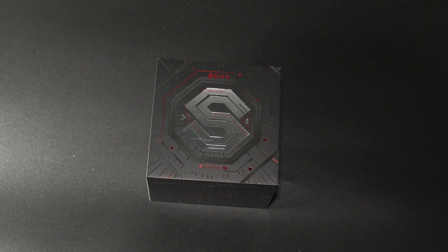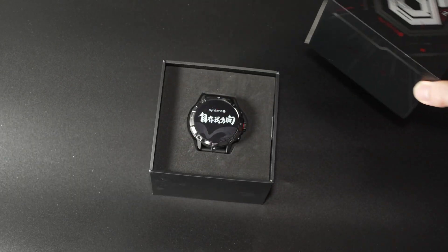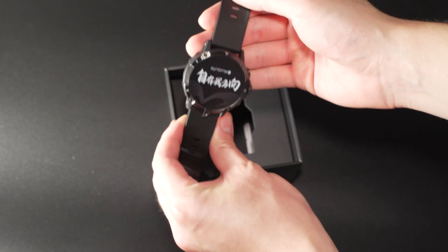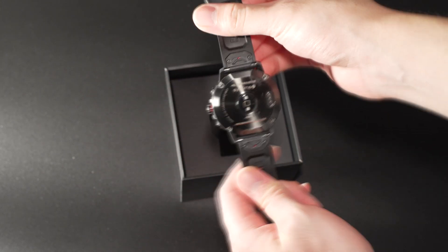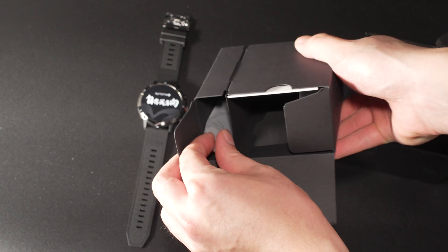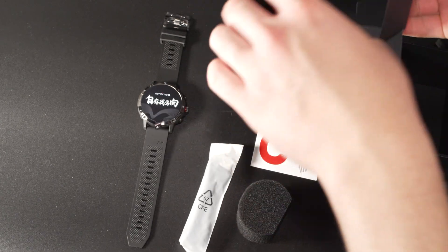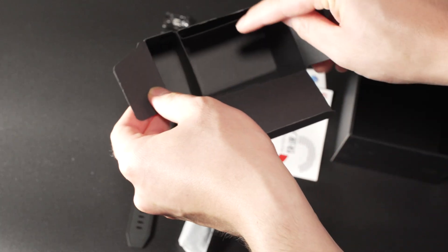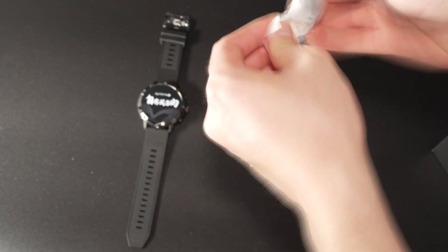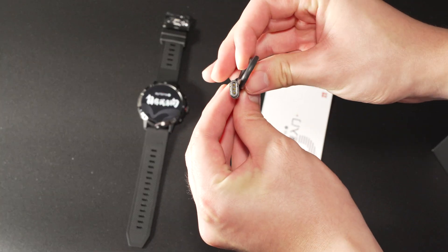Let's take a look at what you get in the box. First, you have the watch itself. Then you have the charging cable. You also have the quick start guide and an inspection pass certificate. The charging cable is a USB-A to a proprietary charging port connector, and it plugs into the backside of the watch.